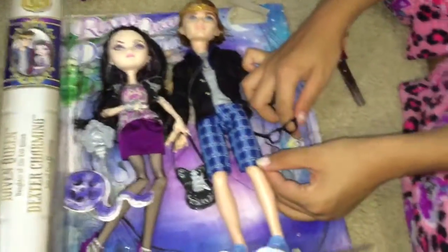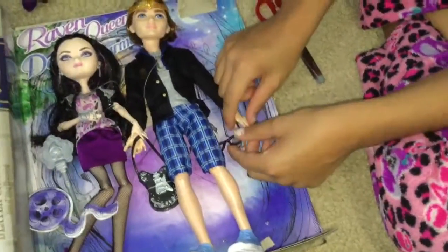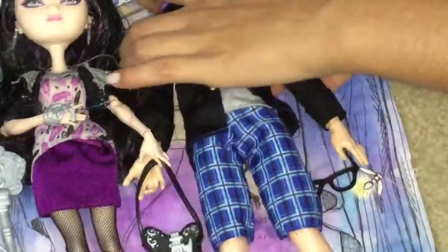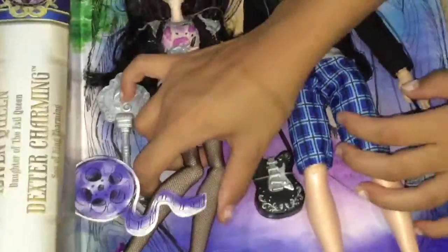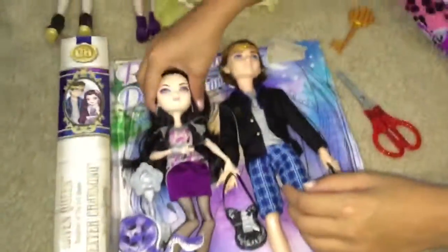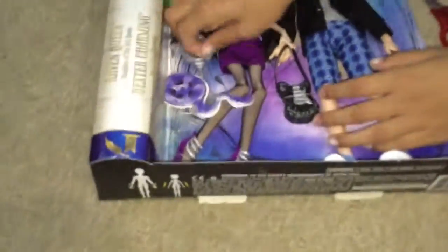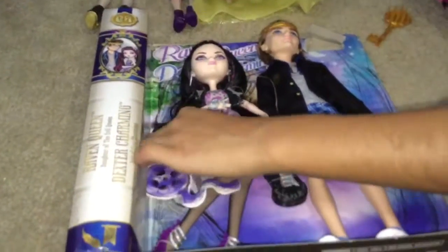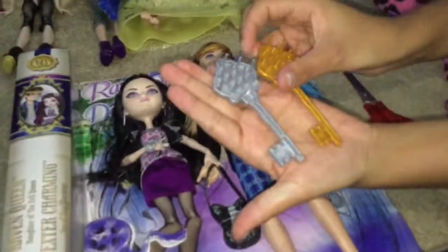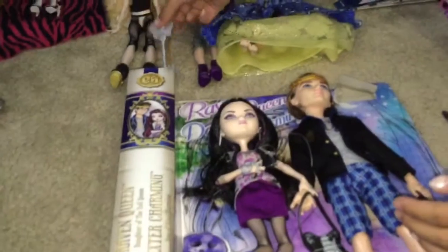I didn't notice that Dexter Charming came with glasses, but he actually does. Why doesn't he have the glasses? And he does! And then we're going to open the key - just kidding, it's not a real key. As you can see, they're kind of really different because this one is actually silver and this one's gold. So I have two golds and one silver, which is kind of odd.